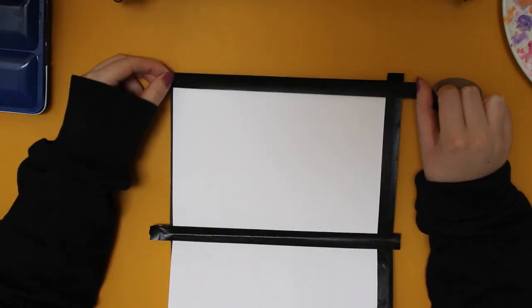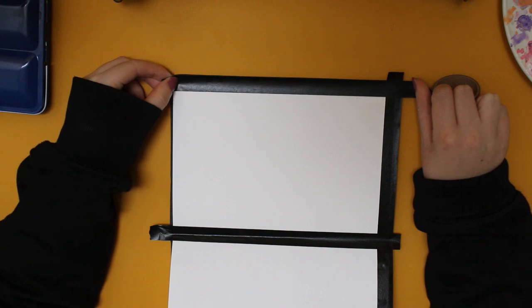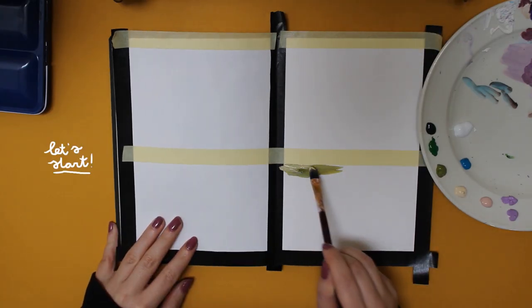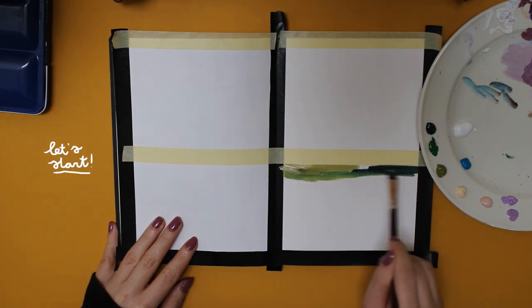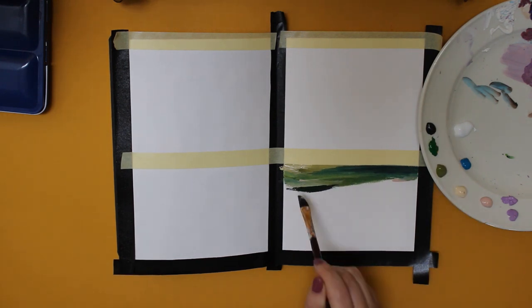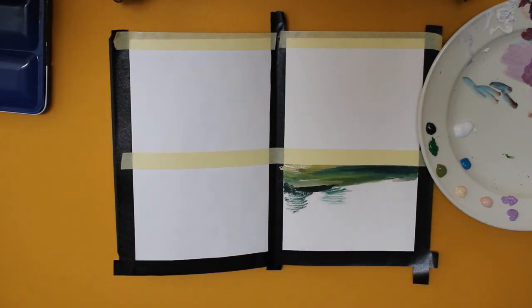I start by adding washi tape on the page, because this will ensure that you will have nice white borders around your painting. I actually ran out of the black tape at the moment I was recording this video, so I eventually used some yellow tape as well. It's especially important that the tape you use will not ruin the paper — you will see later why you don't want that.